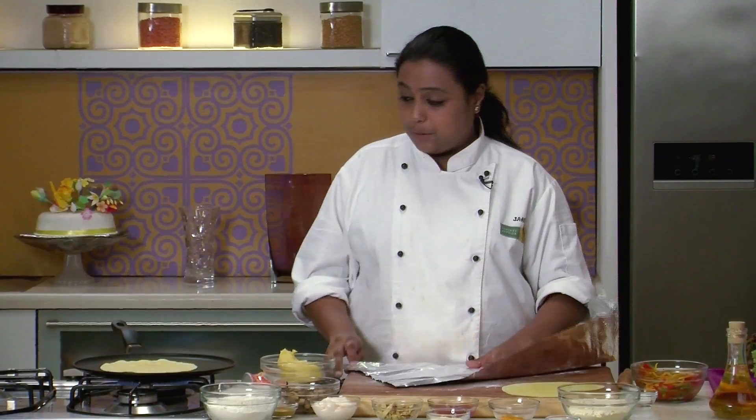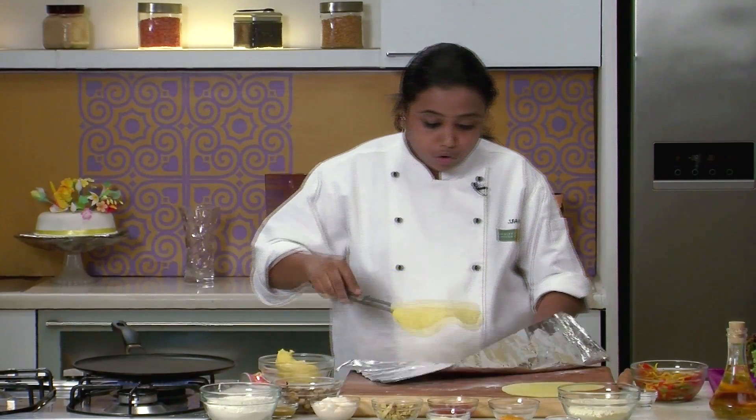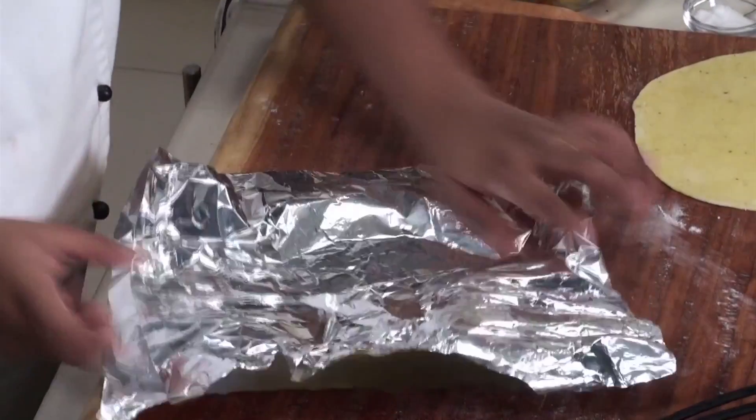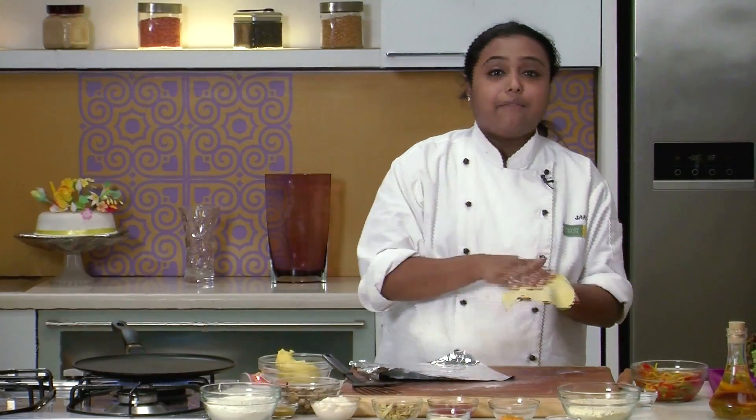Take a piece of aluminium foil and transfer the cooked tortilla so that it doesn't become dry. Cover it, and in a similar way we will roast another tortilla also. So tortillas are now made. Let's prepare the stuffing for the rolls.